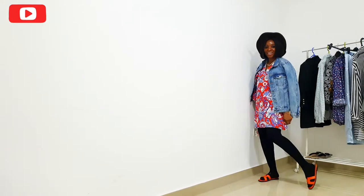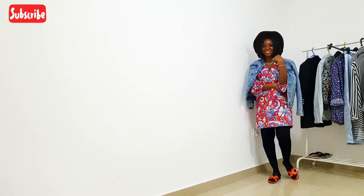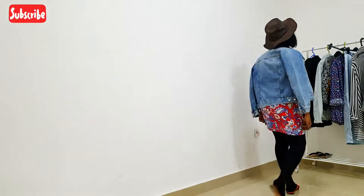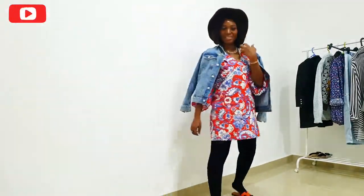I'm obsessed with denim jackets. I'm recreating the red look from my 'how to style a denim jacket' video — please check that out! This is the printed dress version. I've also swapped in some slides for a comfy day, and styled it up with some hats.